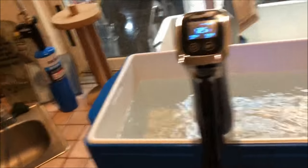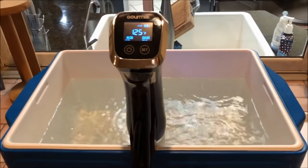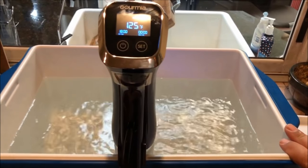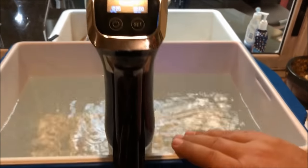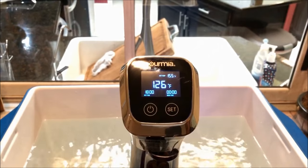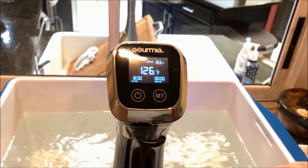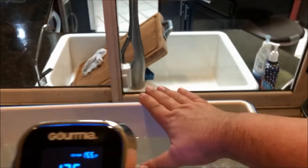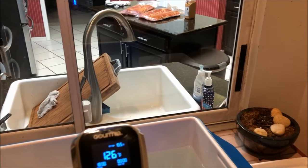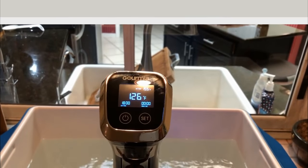While I got my sous vide cooler heating up, I want to show you one of the reasons why I like the Gourmia GSV-140 — the way it faces out towards you. The clip is on the outside of the container and the face is facing out. On some other Gourmia units, the face actually turns the other way, so you either have to put it on the back side or turn your head sideways. I like this one because I can clip it to the front and have the face right there.